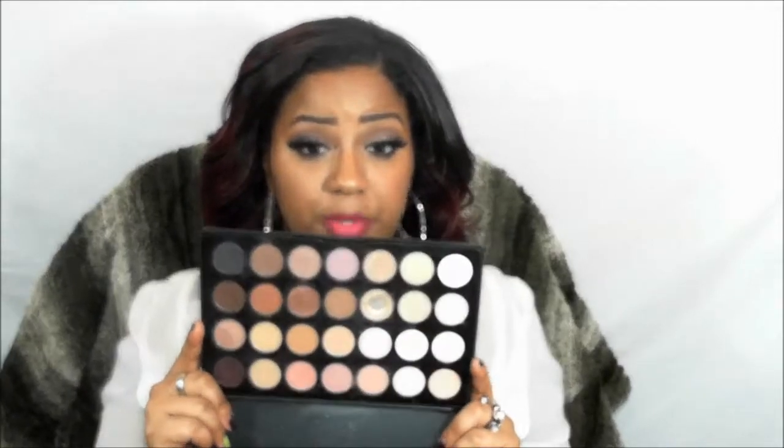What up YouTube, Lady London here, and today I have a video featuring the Naked 3 palette and one or two shadows from MAC. If you don't have the Naked 3 palette and those matte colors, you can purchase this palette — the colors are very similar. Not everybody wants MAC or Urban Decay, so I want to cater to everyone. Teamwork makes the team work — I just want to share knowledge with you guys.